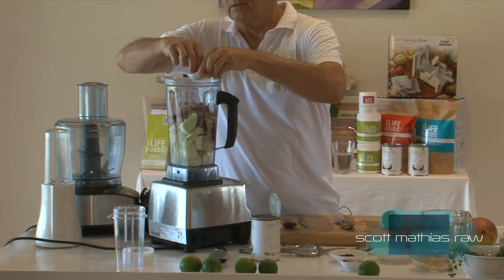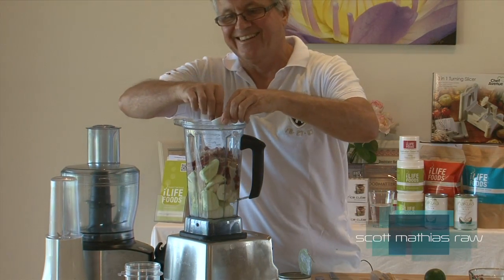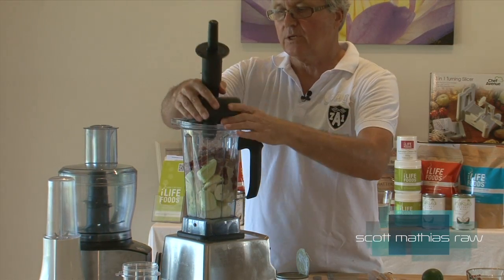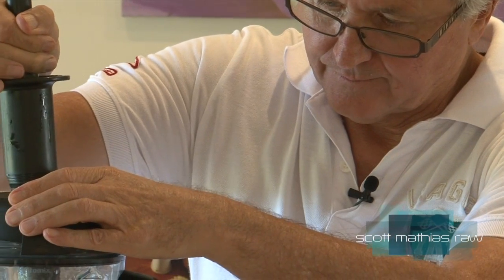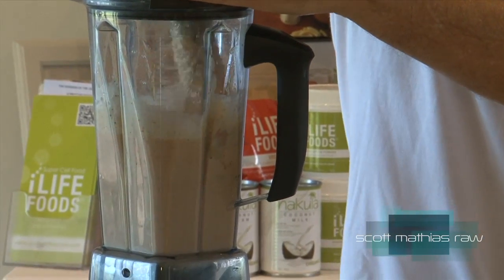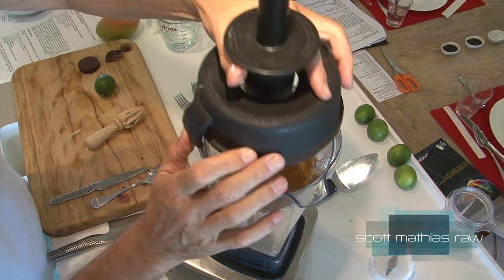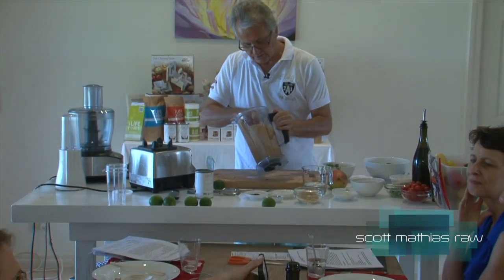A little bit of salt to go in here. So let's just have a little taste. It's gorgeous — it really is lovely. It's sweet and tangy. So what I'll do is I'll just cheat a little and see how this tastes.